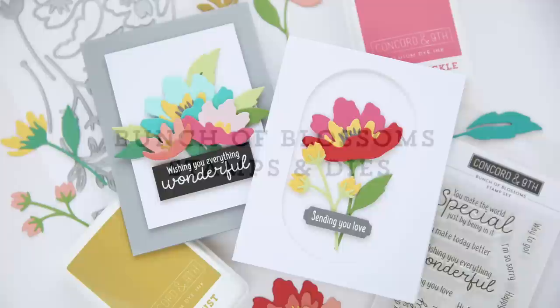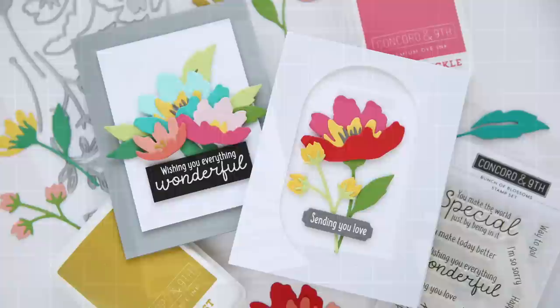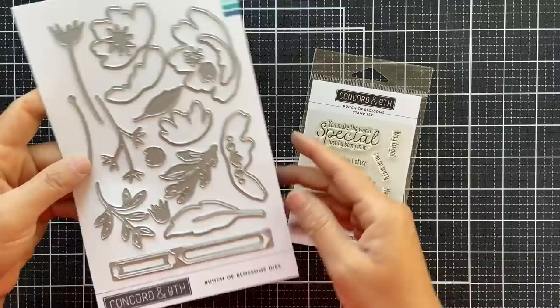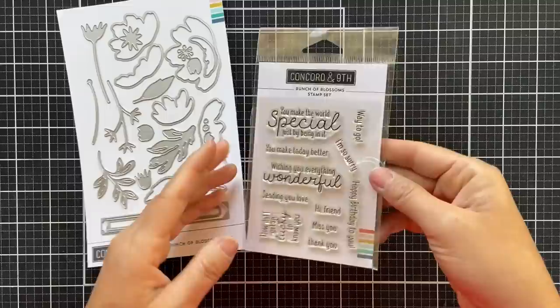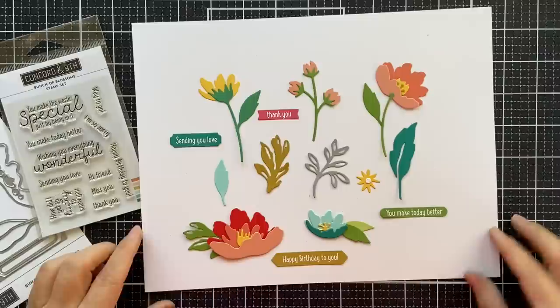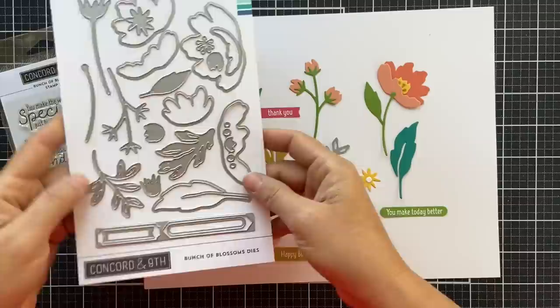Hi everybody, Lori here for Concord 9th. Thank you so much for joining me today. I'm excited to bring you the reveal of the new Bunch of Blossoms stamp set along with the Bunch of Blossoms die set. This is a beautiful large die set, chock full of a lot of different dies that you can mix and match. There are also some sentiment little strip dies. The stamp set is a smaller one, but several of those sentiments fit perfectly within the dies. I die cut everything to show you — you can mix and match and create endless possibilities depending on the color combinations you choose.